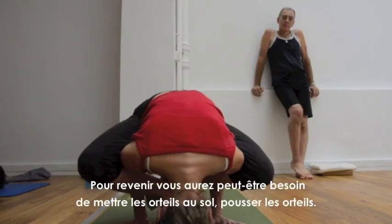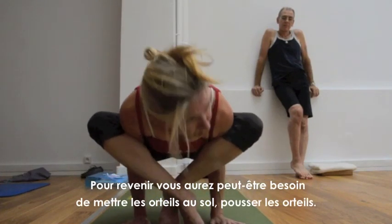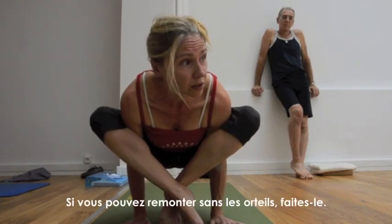Then maybe to come back, you might need to put the toes down. Push the toes. If you can come up without touching, you do so.